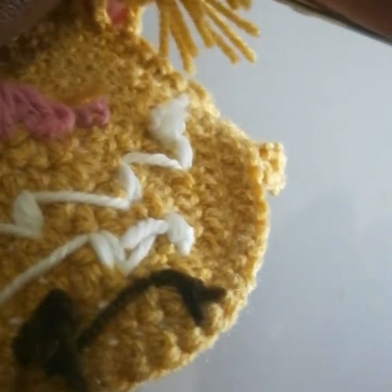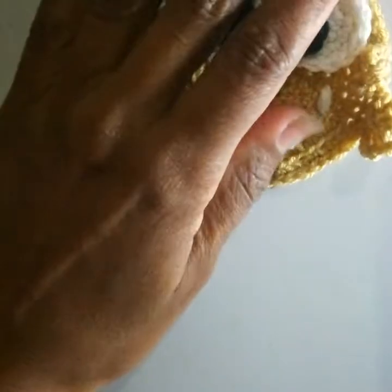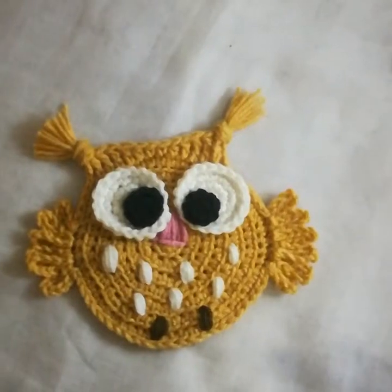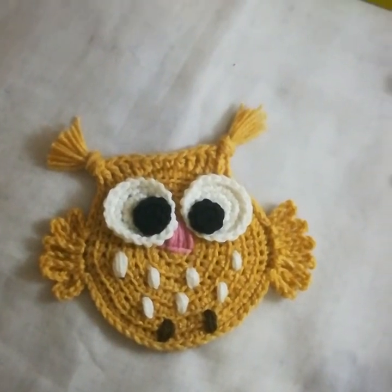Pull out all the remaining strands and pull tightly to make a proper knot. My owl applique is ready — I'll just trim it to make it smooth and equal. I hope you have liked it! Please don't forget to subscribe to my channel, like and share the video. For any query you can ask me in the comment section — thank you for watching!